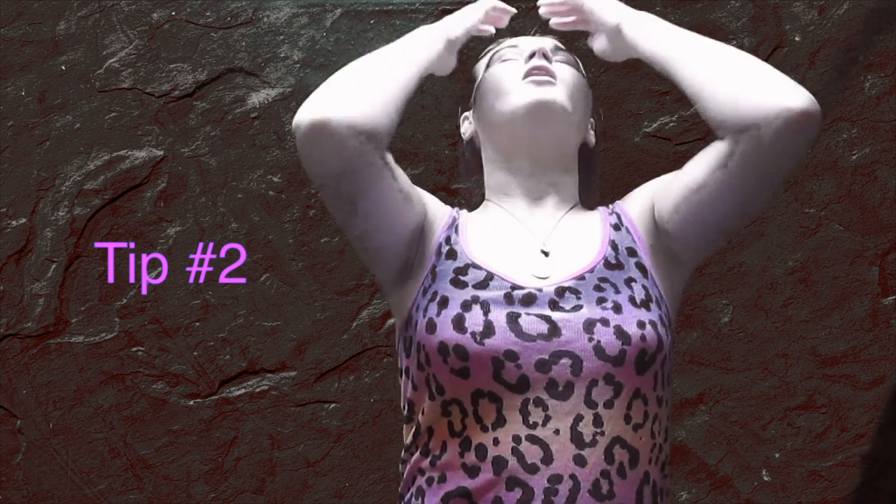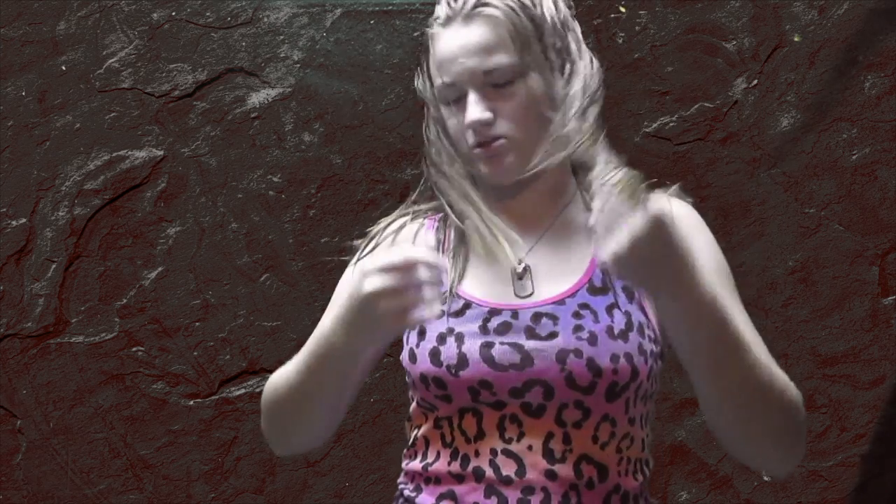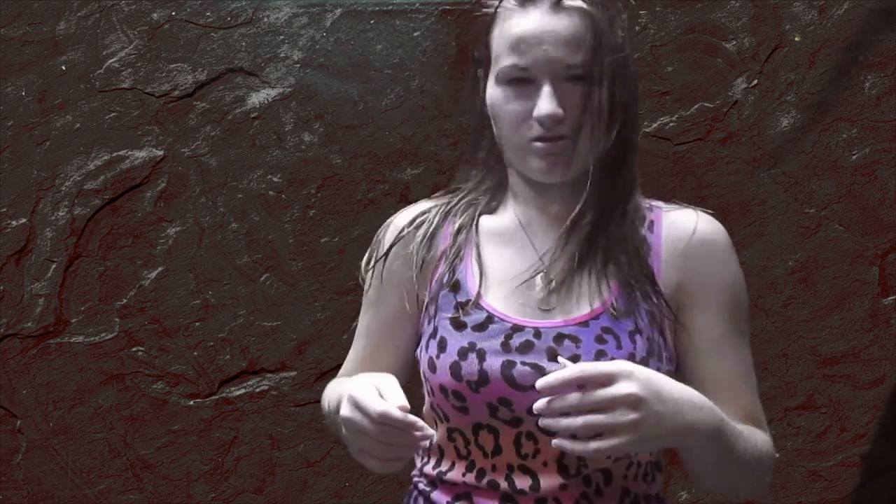Tip two — if you don't want to do a side ponytail, you can always have your hair down straight like this and have it down like that. Or if you really don't want to do that, you can always do it like this and do it like this. Make it look fabulous.